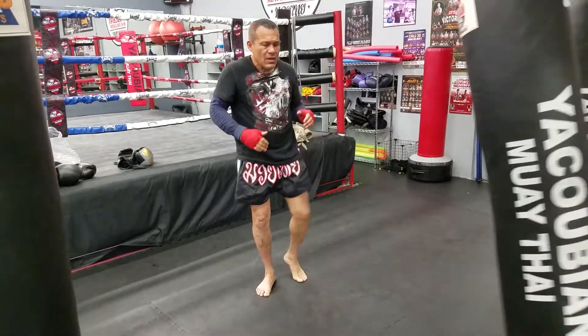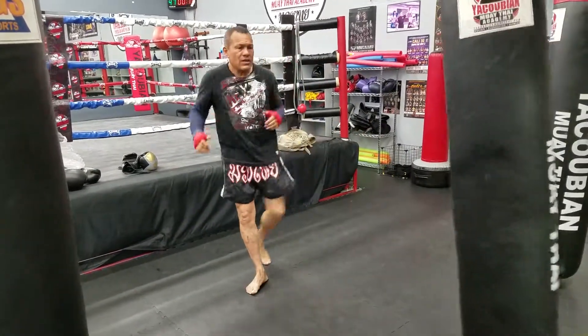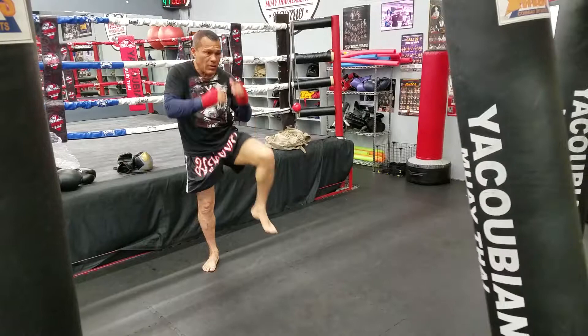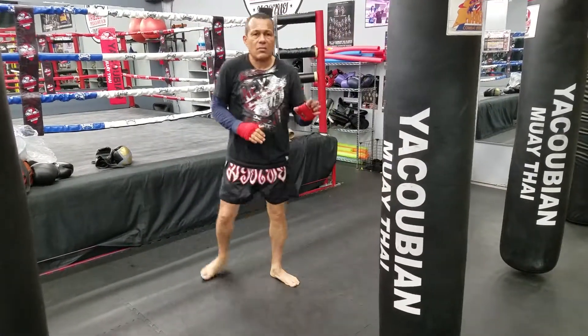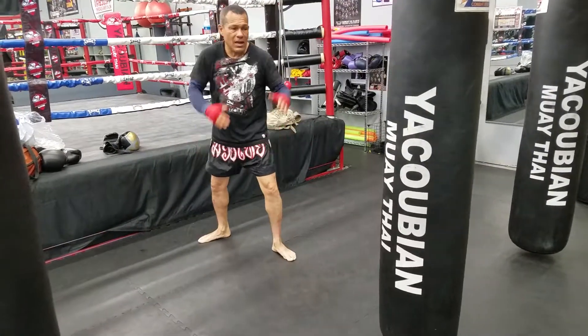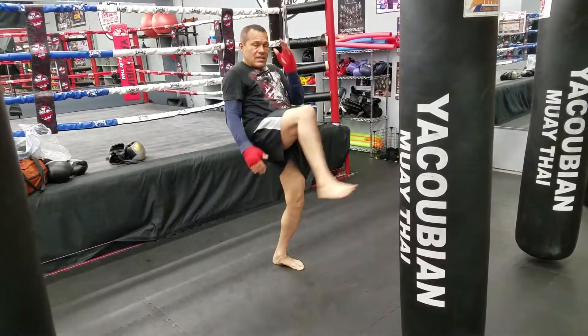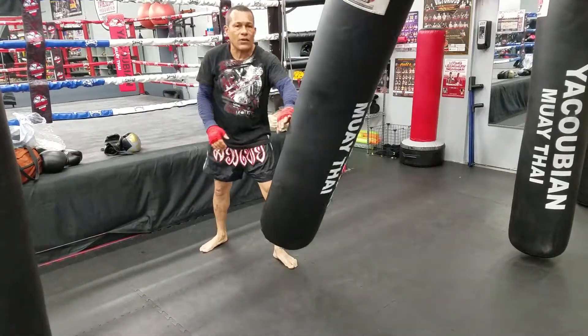So that's the front leg — I coil, kick, recoil. The front leg has a certain amount of power, but the rear leg is the one that has the real power because it's coming from behind. So I'm going to tuck and extend the back leg. With the back leg, I can move the bag a lot further.